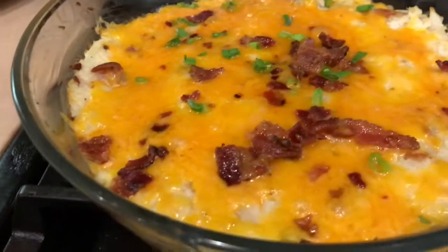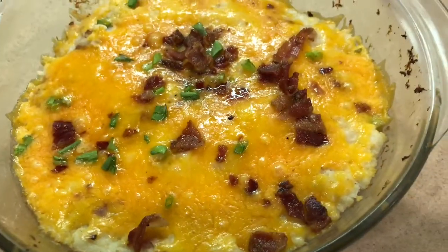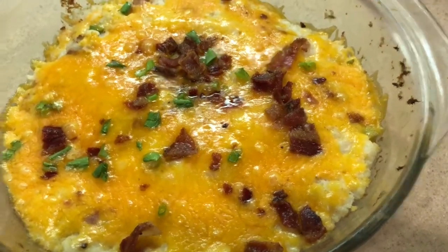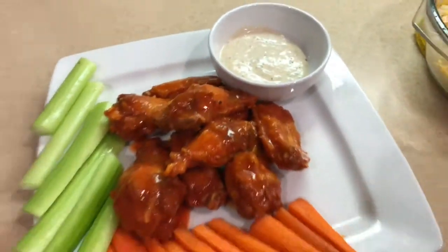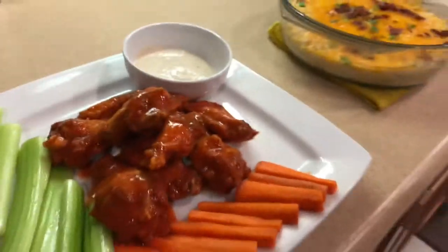Ready to serve. I made some wings to go along with it — great side dish for some wings. There's my little wing setup. Thanks for watching.